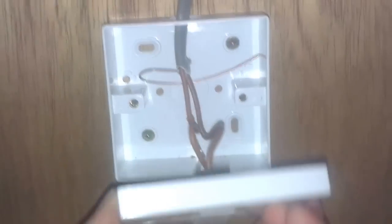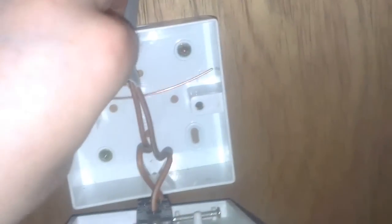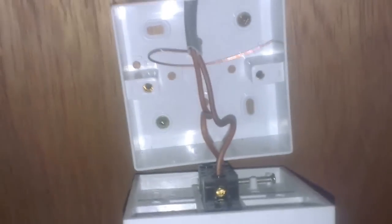You've got your power up to your light, and then you've got a twin and earth — two browns coming from the light down to your switch. The purpose of your earth at the light switch is to earth any metal parts. As you can see, there are no metal parts on this light switch that can be grounded, so it just terminates at the back of the box.